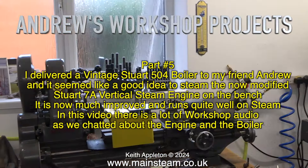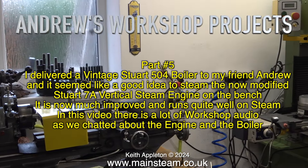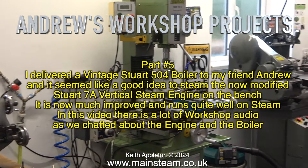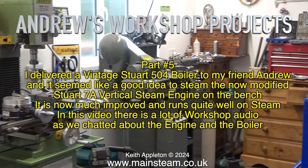Andrew's workshop projects, part 5. I delivered a vintage Stuart 504 boiler to my friend Andrew, and it seemed like a good idea to steam the now modified Stuart 7A vertical steam engine on the bench. It is now much improved and runs quite well on steam.